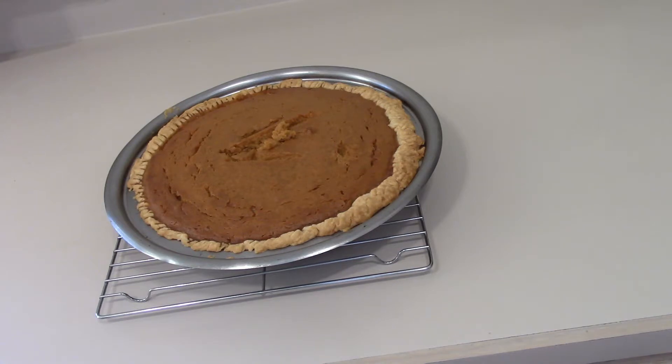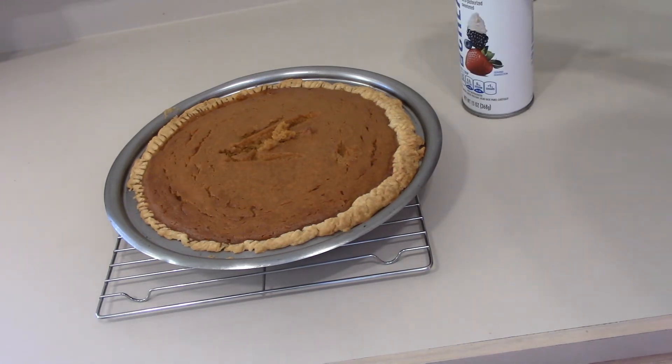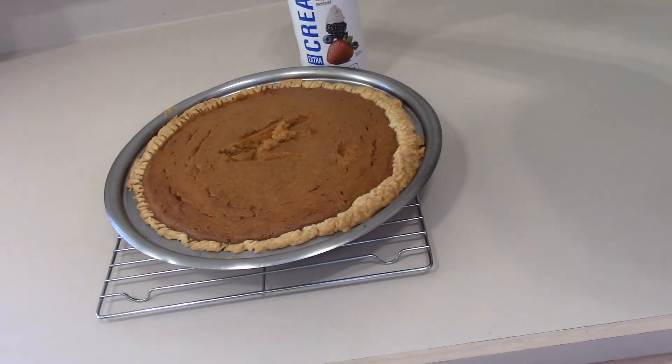Cool your pie on a rack. My store's extra creamy dairy whipped topping has no sodium — ready whip. When the pie gets cool, transfer it to the refrigerator.